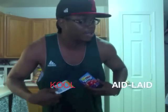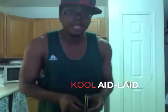Now I'm about to mix all these together. I'm about to really show y'all how to make Kool-Aid — or in my language, Kool-Aid-lay. Watch this. Watch Magic Hat.